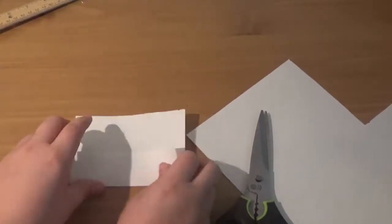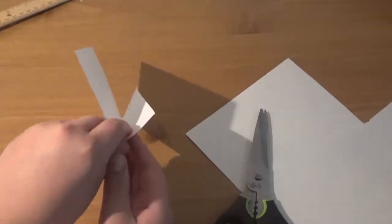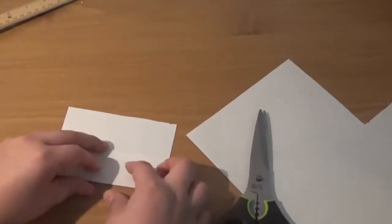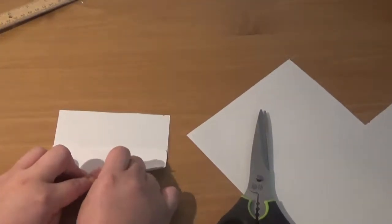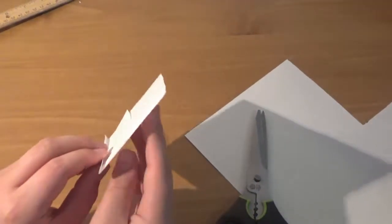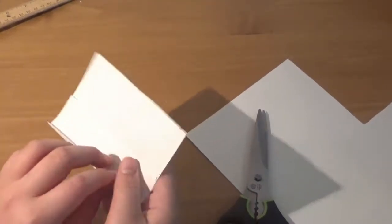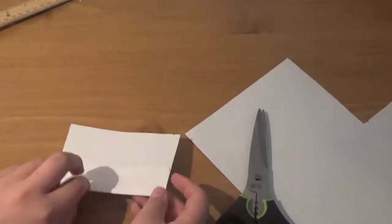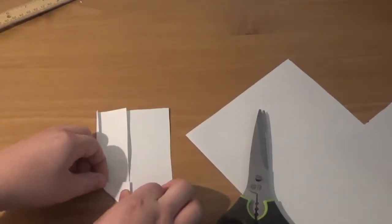The reason why it's called a valley fold is because when you look at it this way, it kind of looks like a valley. Now we're going to fold down again with another valley fold, so it'll look like some window panes.